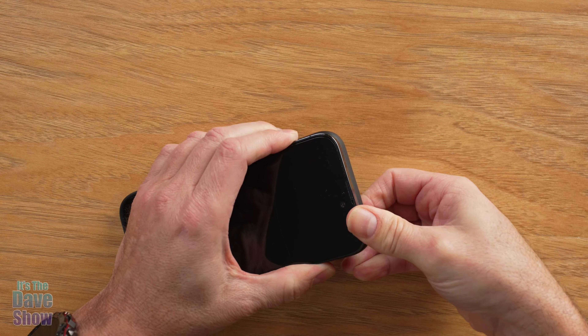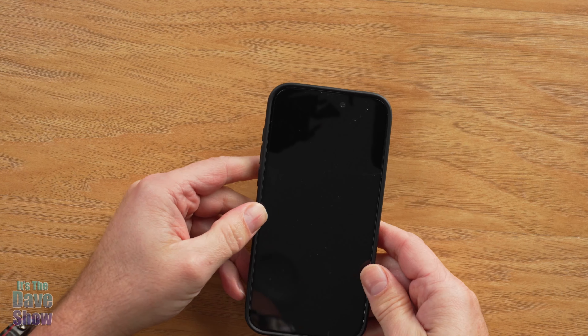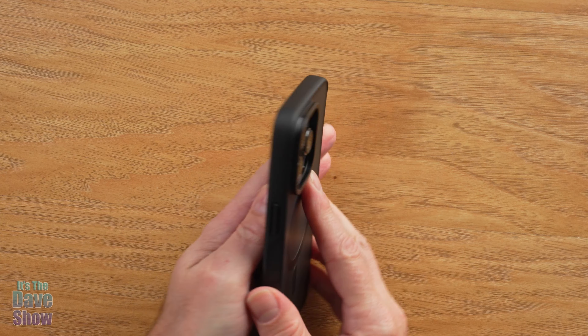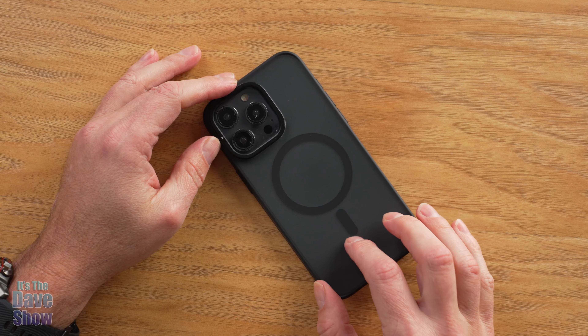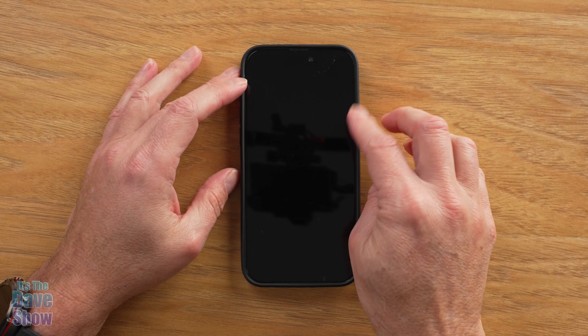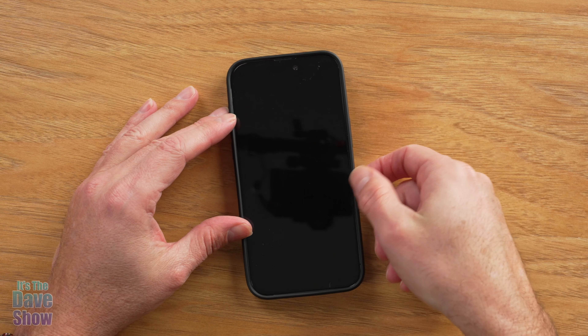It's going to fit in here nice and snug — and it fits in there nice and snug. It actually has a ridge here around the outside, so when this is face down it's actually on the case itself and not on the phone. And then again, you have your camera bits here that are raised up, so when it's down it's going to be on the raised edges.